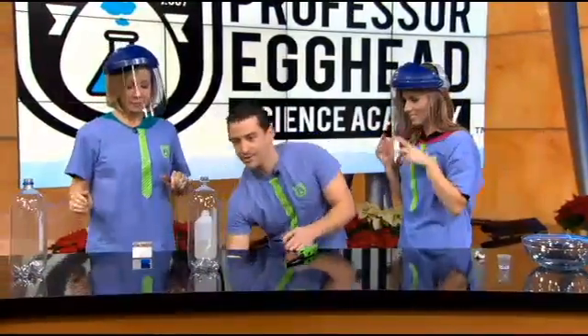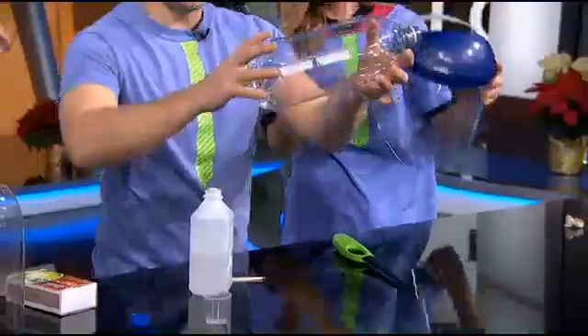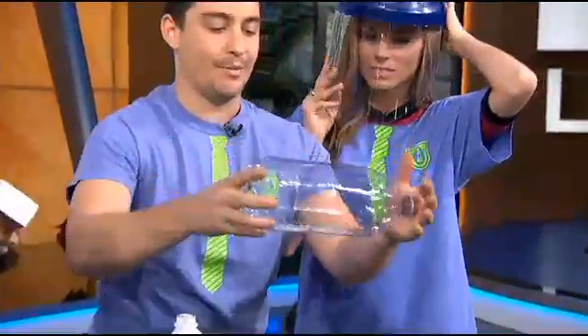So the first thing we're going to do is put some alcohol right inside here. We need to actually get it all into a vapor — we need to get some vapors inside there.